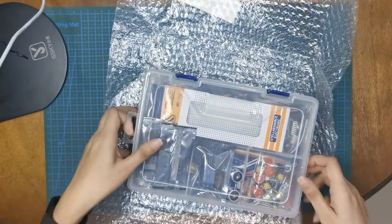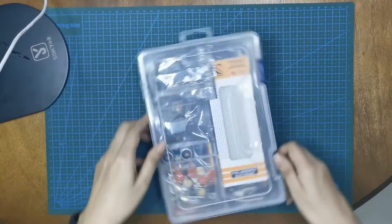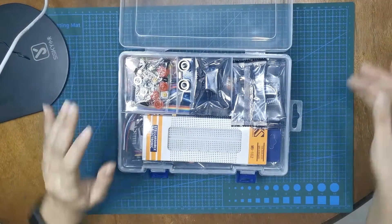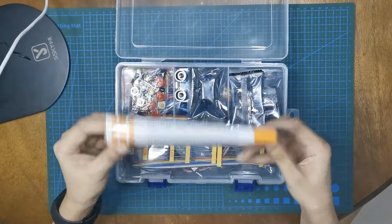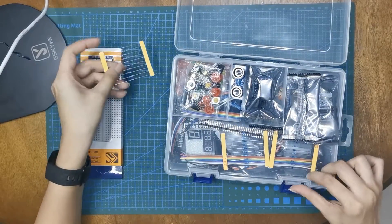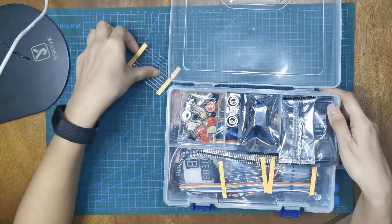So here we go. Very, very nice container. I really like it. So first we have the breadboard. Let's put it over there, and then we have a bunch of resistors.